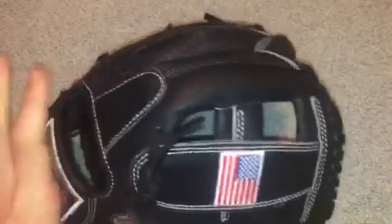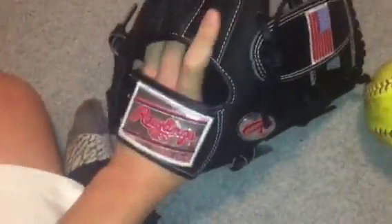Very rounded fingers. But obviously he got this glove before the customizer allowed mesh, so it's obviously like a pro shop or something. And yeah, the American flag logo, I absolutely love it.